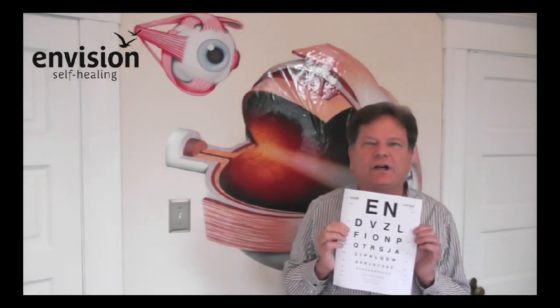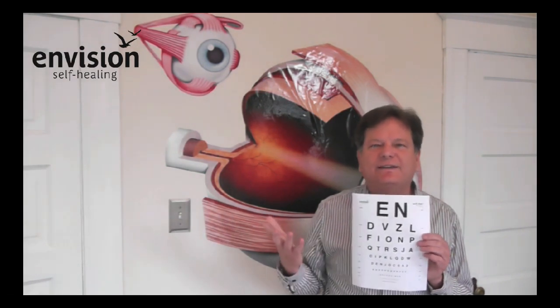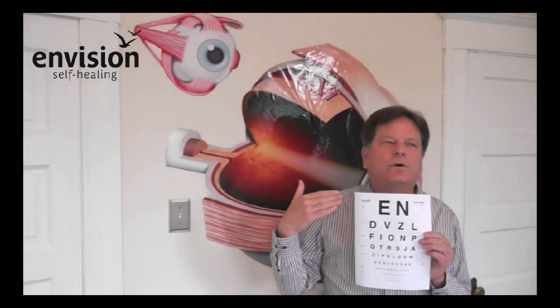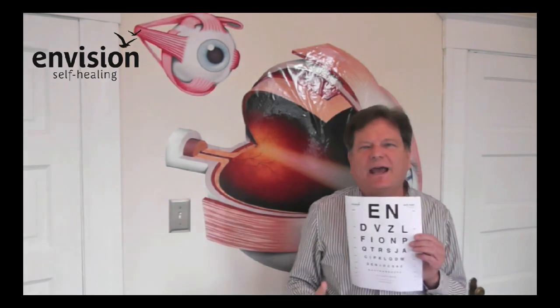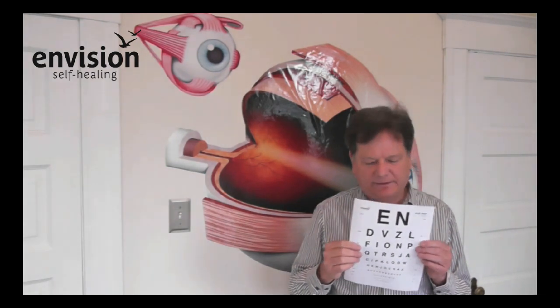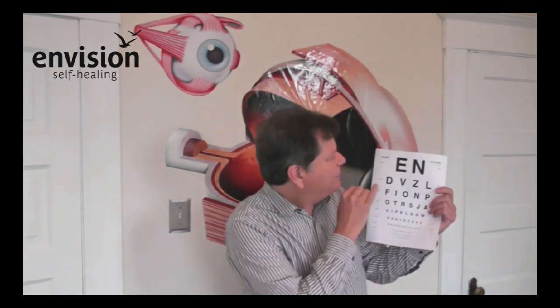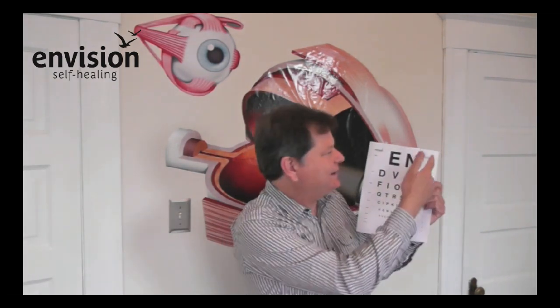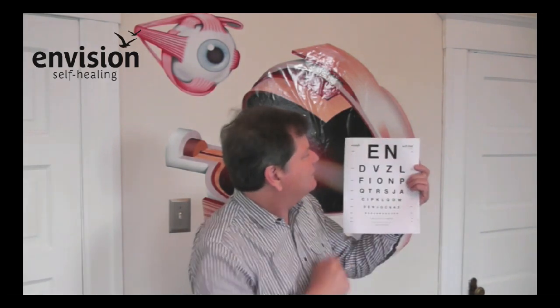This is the 10-foot eye chart on our website under the resources section — you'll find it down there. We created this 10-foot eye chart because they're really more practical for eye exercises to have a 10-foot chart, since we often don't have 20 feet to work with in our homes or living spaces. So we created this 10-foot chart just for your convenience. If you're from Europe or anywhere outside the United States, you'll see the meters numbers on the right and the foot numbers on the left. Since I'm in the United States, I'll talk in feet — you can see the equivalents over here.